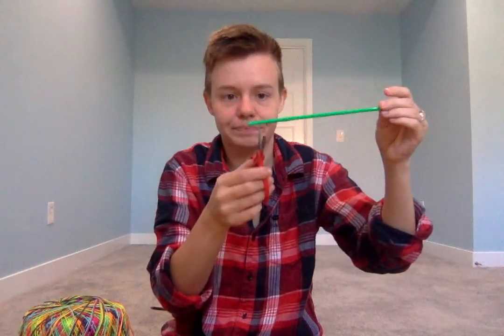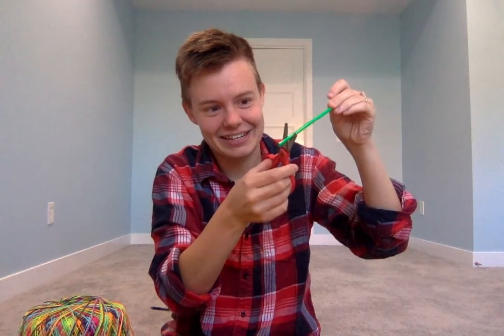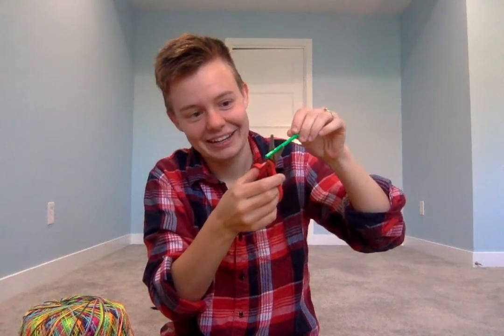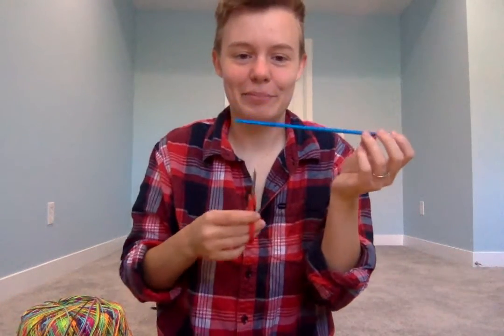I've got different color straws so I'm gonna cut up my other straws too. Snip, snip, snip. You might have to even pause it to see these go flying — they're going flying off into the distance. Snip, snip, snip. Now I've got some green ones. I'll have to go collect these all in a minute. Last one I'm gonna cut up is my blue straw.